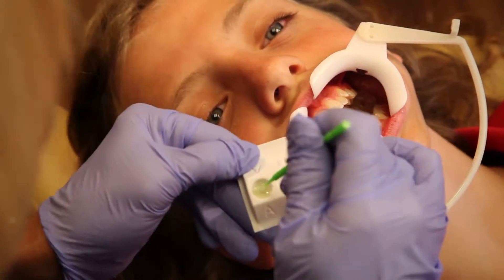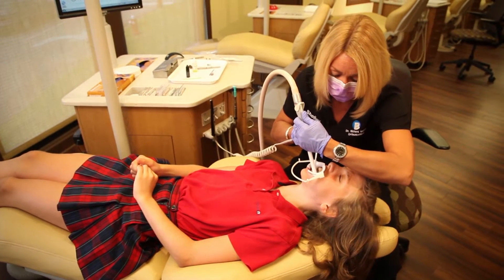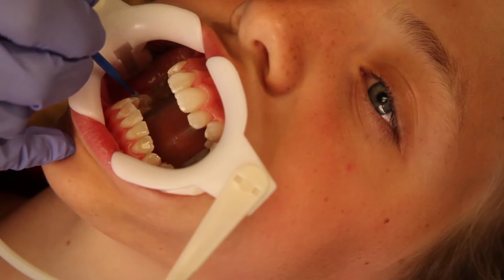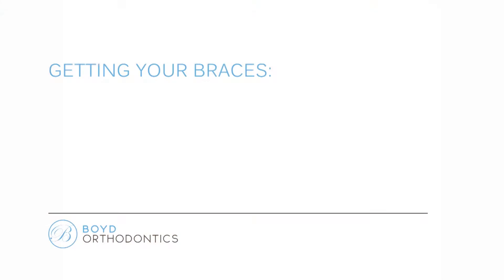First, by applying something called etch. She'll then rinse the etch away, get your teeth good and dry again, and then put what's called primer on each tooth. And once she's got that done, the really cool part begins.